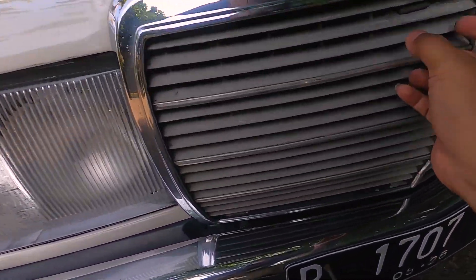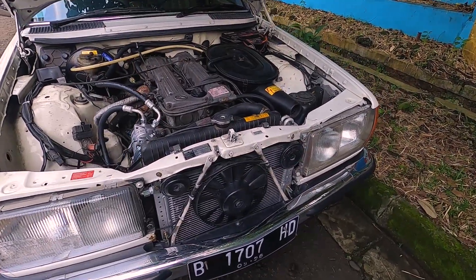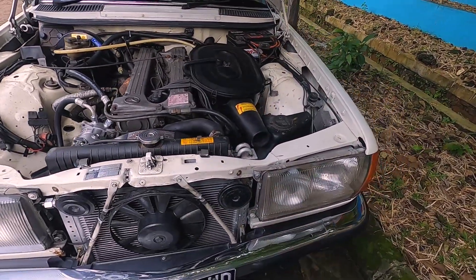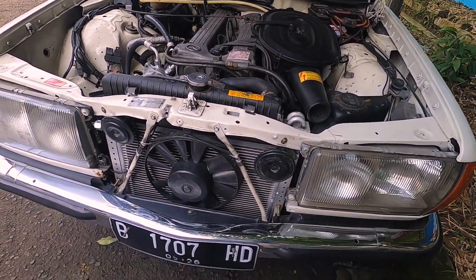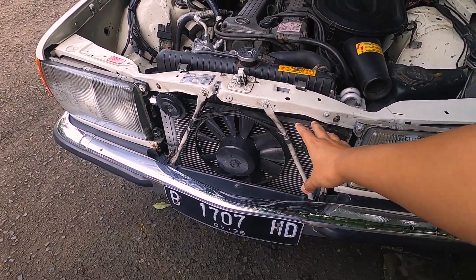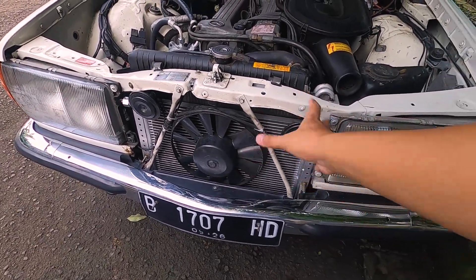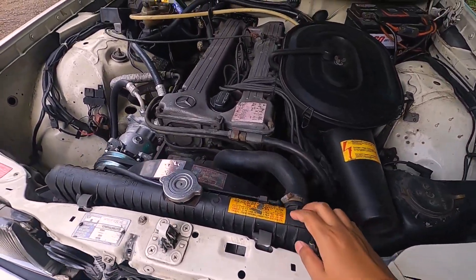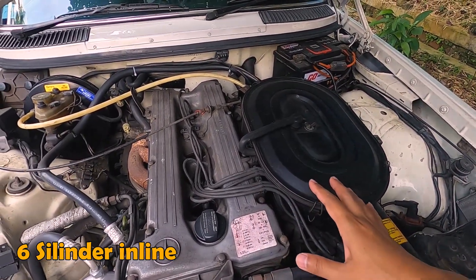Nah, kita lihat sekarang di mesin ya. Ini kondisi engine bay-nya 280E. Ini masih extra fan yang originalnya, belum diganti yang besar. Biasanya kalau teman-teman komunitas, teman-teman club, dia ganti yang boxer lebih besar biar lebih dingin. Ini radiatornya, ini mesinnya 6 silinder. Bedanya sama yang karburator.